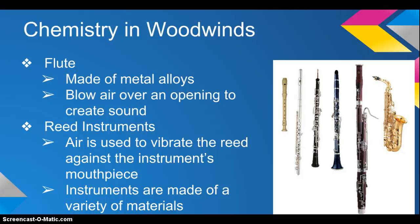Reed instruments are also woodwinds, and they can include a saxophone, clarinet, bassoon, or oboe. In order to make sound on a reed instrument, air is used to vibrate the reed against the instrument's mouthpiece. This creates the sound. Saxophones are made of brass, but are not in the brass family because of their reed.